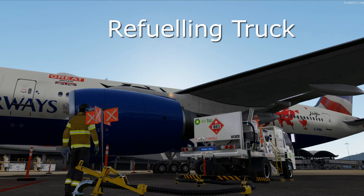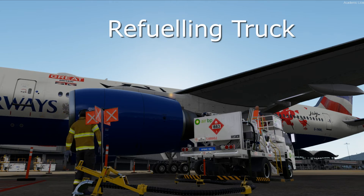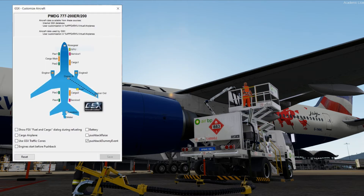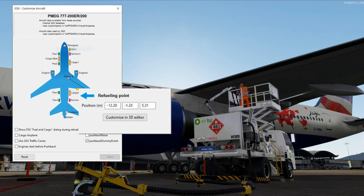Here are the settings for the refueling truck. Again, because of the shorter fuselage, we have to move the refueling position a little bit forward as well.